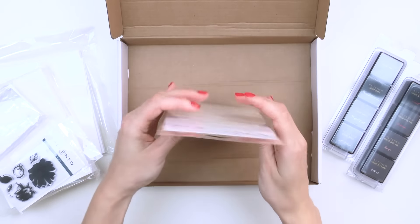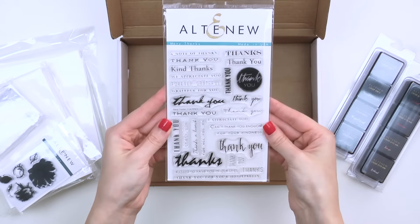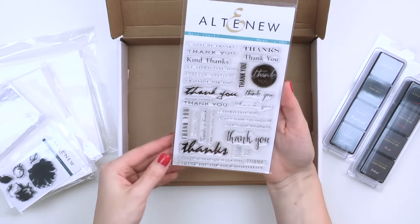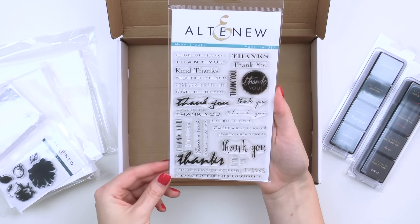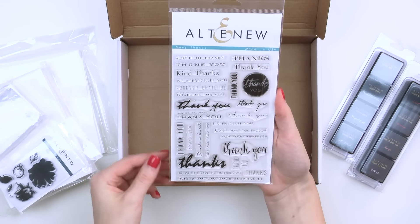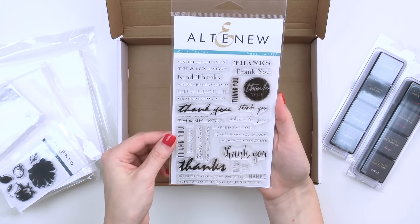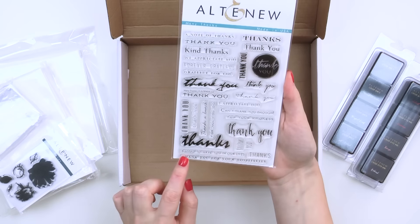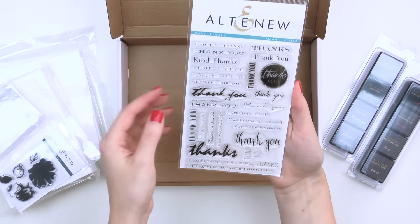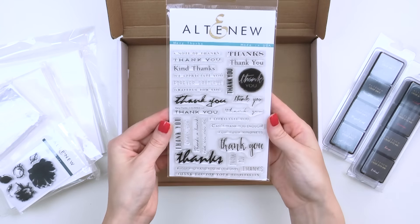There is also a Many Thanks stamp set. This is a 4 x 6 clear stamp set and it contains 27 individual stamps made from high quality photopolymer. This set contains a variety of thank you and thank-you-related messages, including messages like "I appreciate you," "thank you for your kindness," "blessed to have you in our life," and many others.